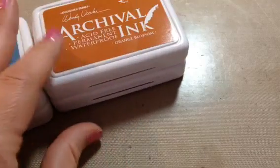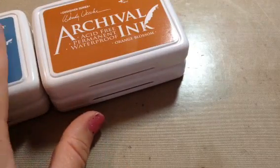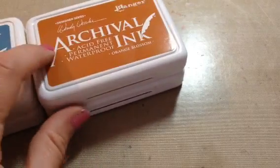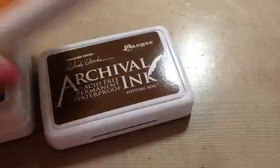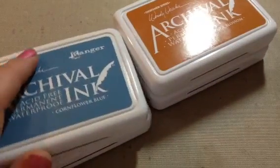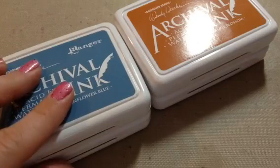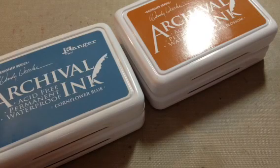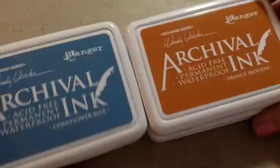Hi guys, Tina here. I am here because somebody requested that they would like me to stamp out these Wendy Vecchi archival inks so they could see the color of them. I have four of them here. I got these from Joann's online and they do not have them right now, so Sharon, I will keep looking and if I see them I will message you so you can go check it out.